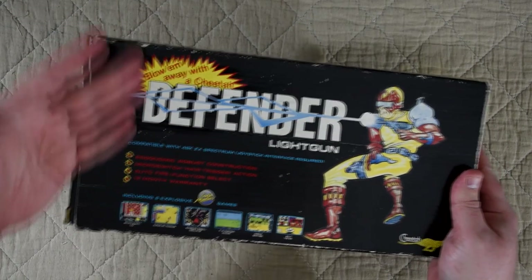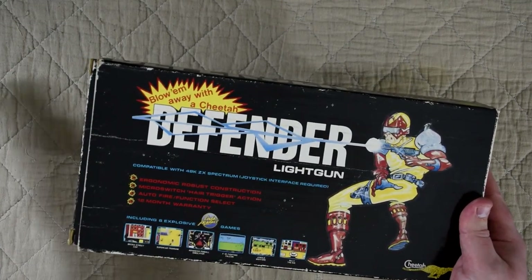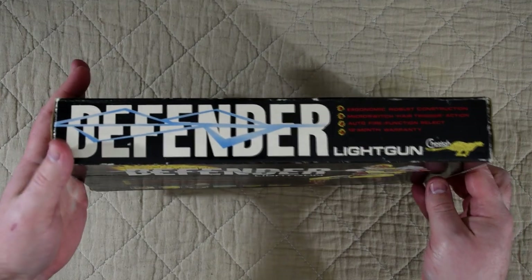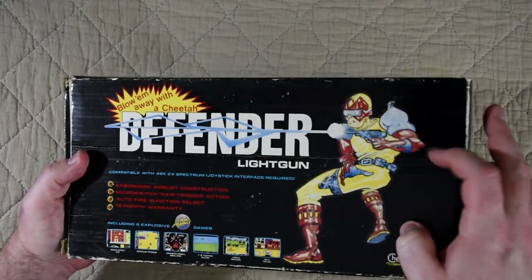The box itself is a little basic — we get a few marketing lines and that's about it. The back is exactly the same as the front, and the sides just have those same notes on them. And is it just me, or does that image on the front look like it's a sticker?